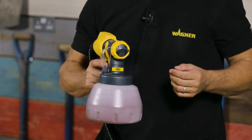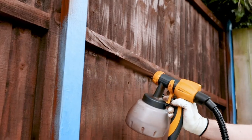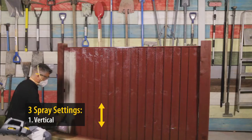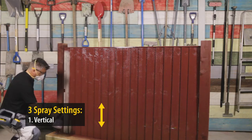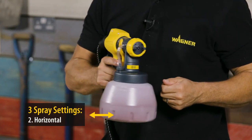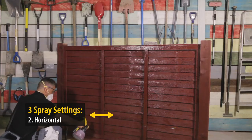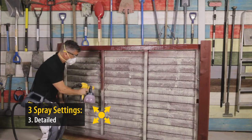You can adjust the nozzle for different settings and spray patterns. If you position it like this it's ideal for spraying up and down. If you turn it to the side it's perfect for spraying left to right. Or you can set the nozzle for a more detailed pattern for intricate areas.